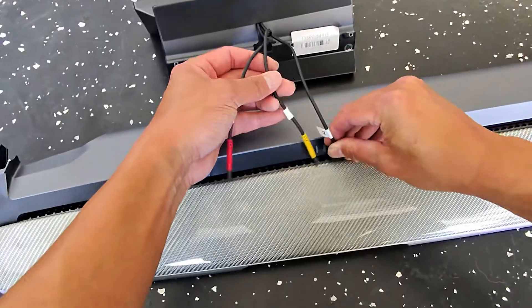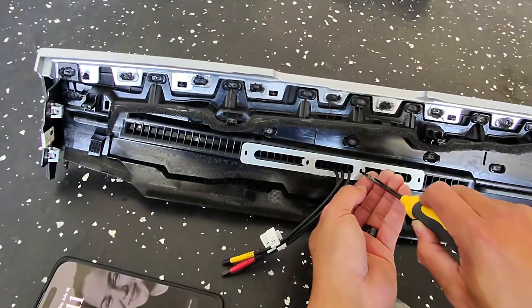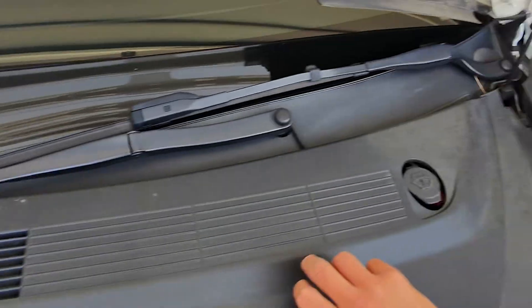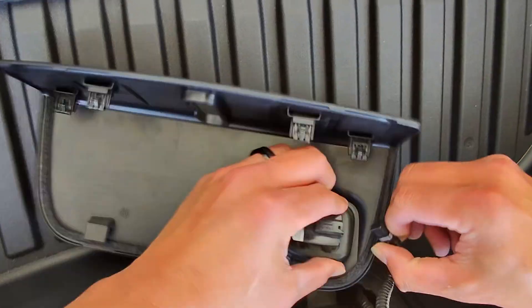Use the black tape provided to find the three holes and put the three cables through on the bottom side. Screw in the bracket so the display stays in place. Plug in the display first just to make sure it works — and it's working. Now let's install the front camera.